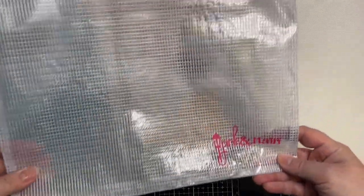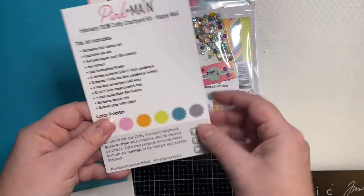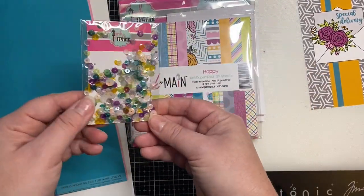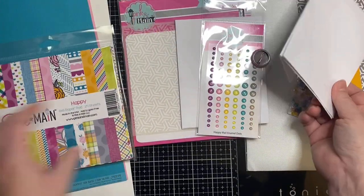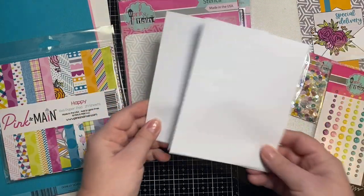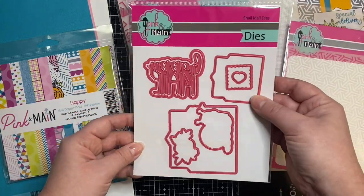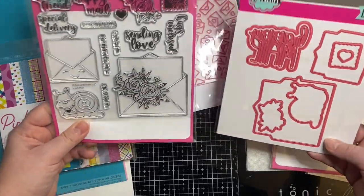So let me first show you the kit. It comes with this nice little zippered project bag and a card that has a list of all the contents on the back as well as the color palette. It comes with some sequins, a paper pad, some A2 envelopes, a flare collectible pen, some glitter enamel dots, and this stencil with arrows pointing in different directions. These are the dies that go with the snail mail stamp set — I really like that Happy Mail word die.